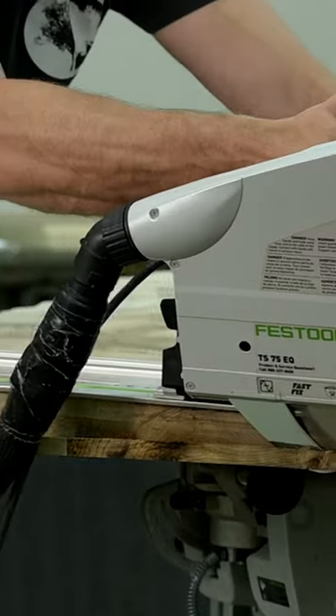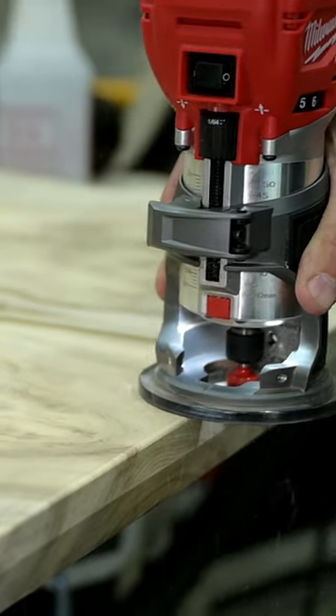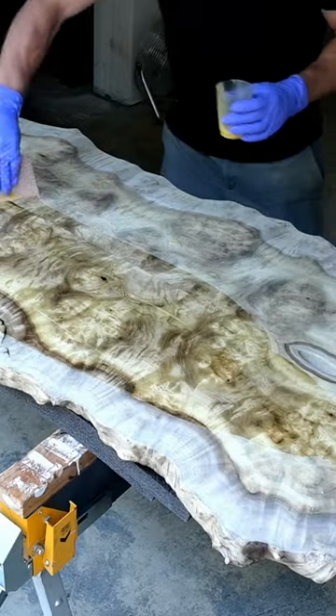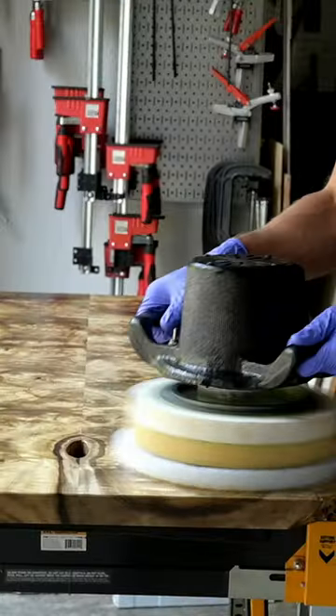After that, it was just a lot of really small details: clean up the burl edge, add the round over with the router, add the finish. The finish is a really meticulous process — not a really difficult process, but it can be very time consuming to get it right.